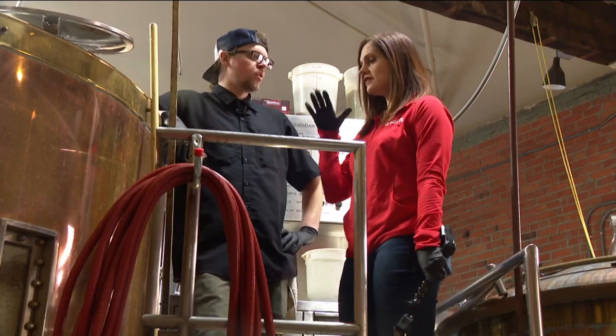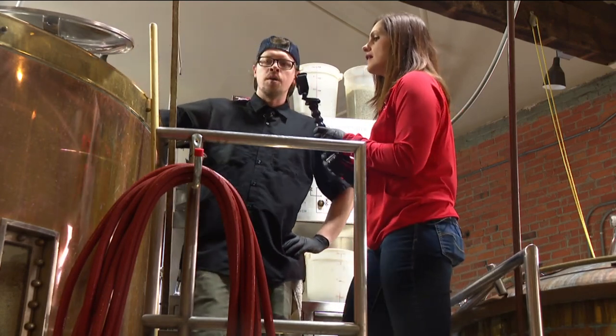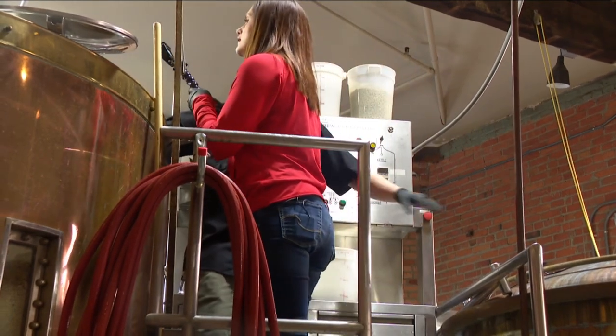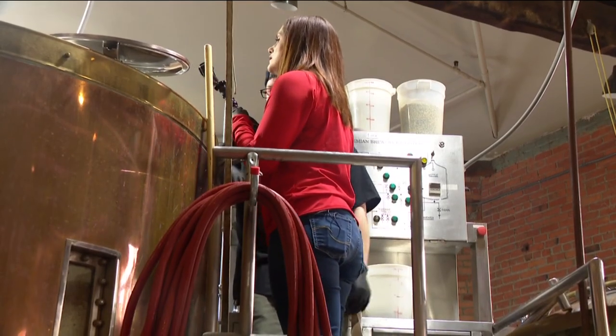This is the brew deck. We've got a Glasshopper going. We've just steeped the grain and transferred it all into our boil kettle. I'm just about to get it up to a boil and add our bittering addition of hops.